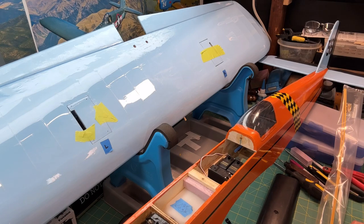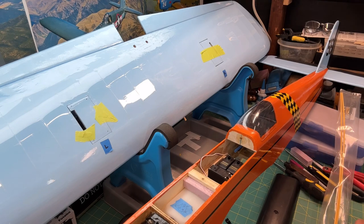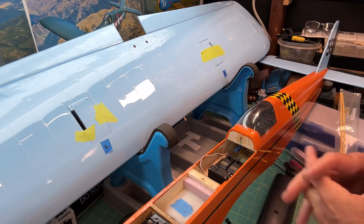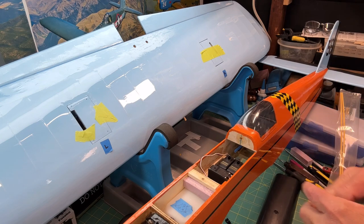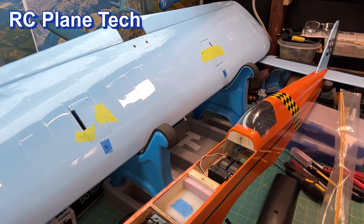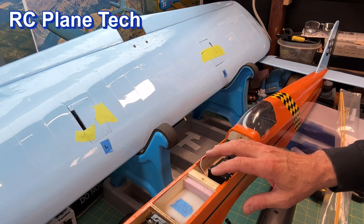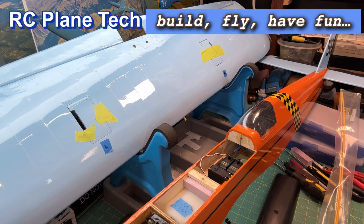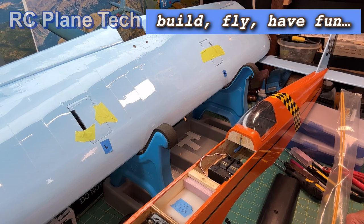Join me next time when I put in the control rods — this kit is getting closer and closer. After the control rods are in, the construction part of the plane will basically be finished. I'll just have to put on the spinner with the prop, finish putting in the electronics — the receiver, the battery — get it balanced, and then we're really really close. Thanks for watching, I always appreciate it. Take it easy and we'll see you next time.